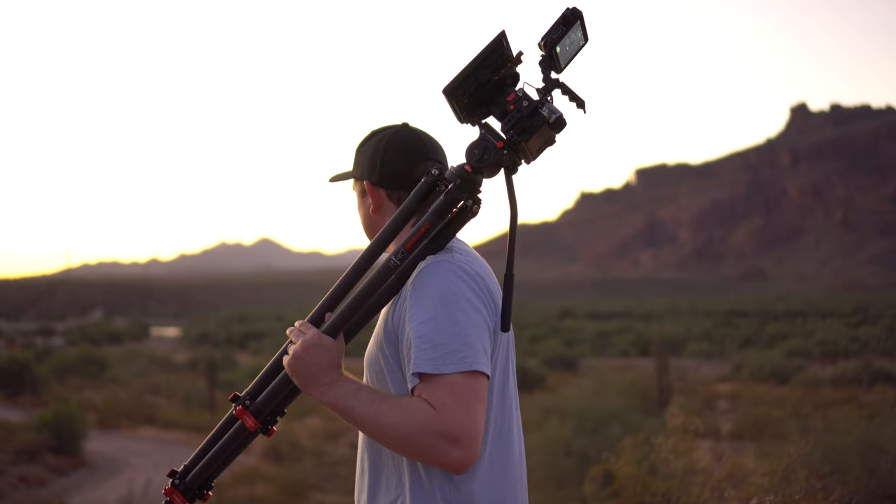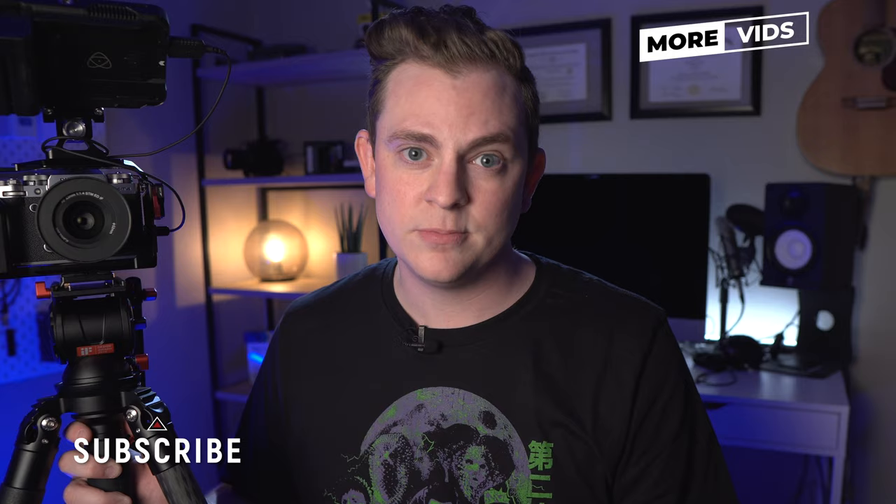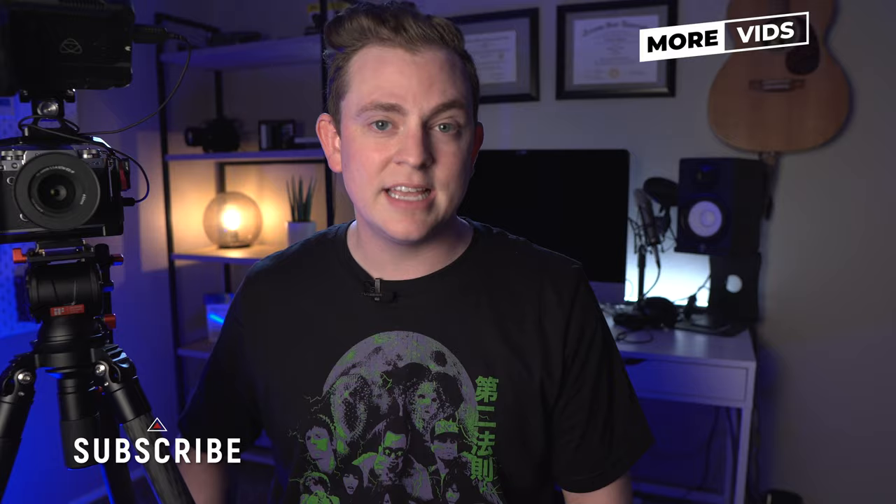You're missing out on the added height of a center column, but you're getting the huge advantage of the bowl head. One other thing they could add to make this tripod even better would be a hook, so I could hang a sandbag from it to make it more stable — especially when I have a slider on top so the camera doesn't tip over. Honestly, now that I've been using this tripod for a while and really put it through its paces, this just became my new go-to tripod for video. If you're interested, definitely check out the link in the description below, and hit subscribe because I have a ton more videos coming out on shooting, editing, gear reviews, and everything like that.